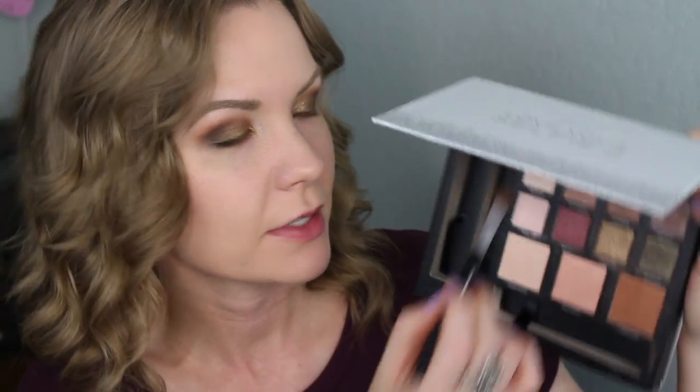I'm going to take some of Headshot and use that as my brow bone highlight using a Pure Cosmetics eyeshadow brush. It's pretty intense so I'm using just the tiniest bit.